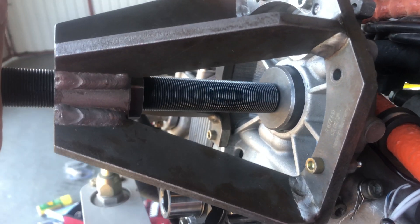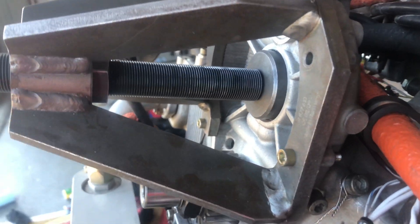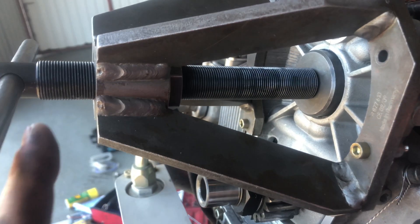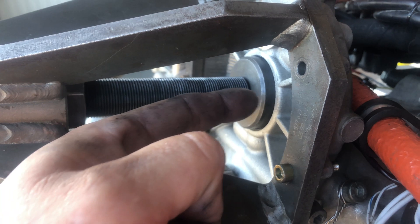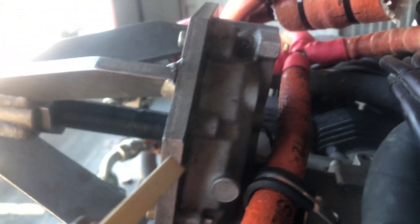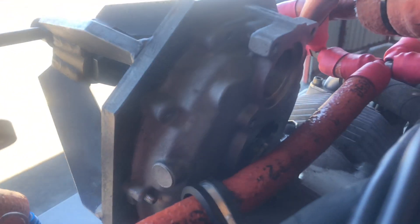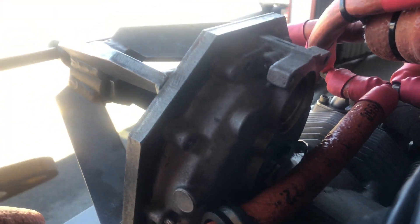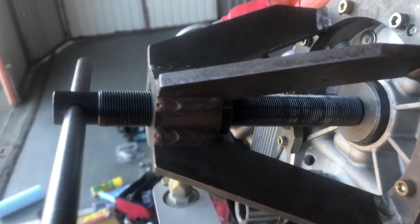If you're doing this for the first time, the number one most important step: remember that you are creating a lot of mechanical advantage using the threads to push this in. The back of the crankcase where this sits tends to be relatively thin, so you want to make sure you're not pushing too hard. Basically, go until the seal is seated, then just a slight amount of additional pressure to make sure it's a nice tight fit — without damaging the crankcase. Be very careful on this part of the procedure.